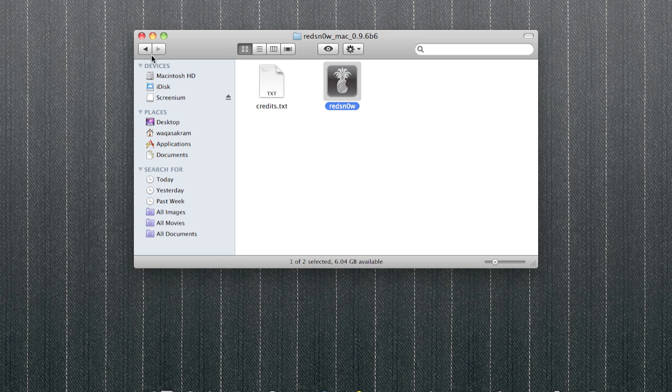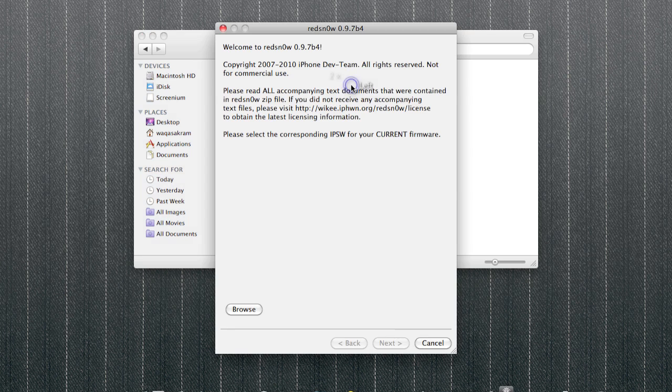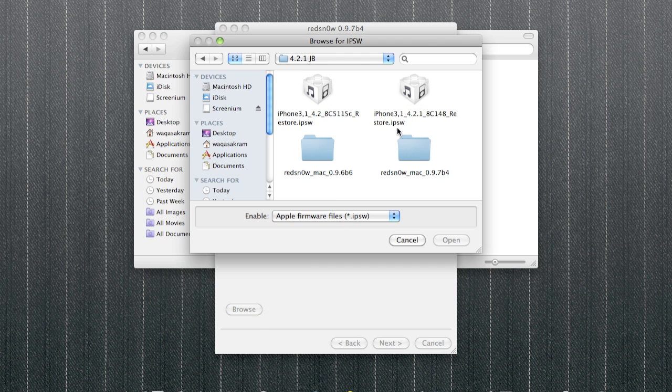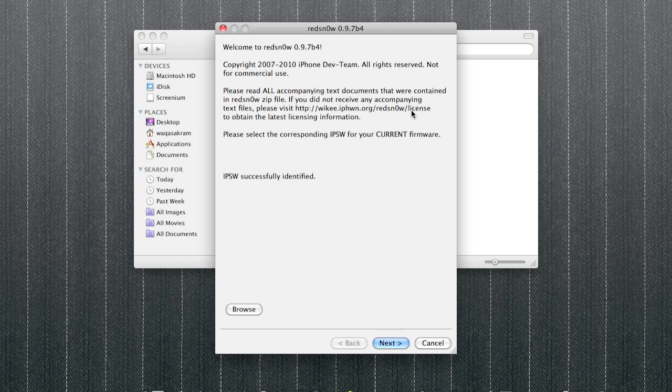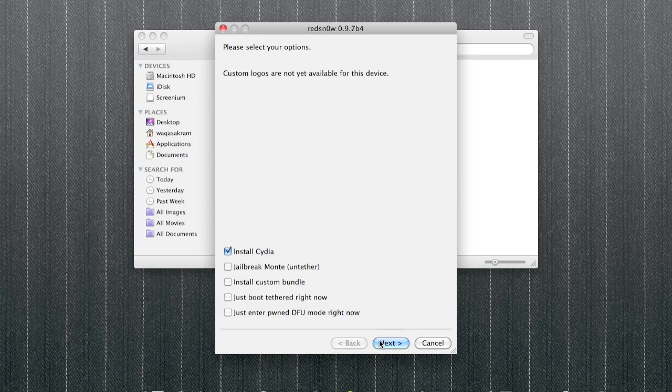Now we want to move on to the latest untethered jailbreak — RedSn0w 0.9.7. This is the new version. Again, find the firmware, let it do its thing. It's found it and it's going to prepare for the jailbreak. You've already got Cydia installed, so you're not going to lose any of your music, apps, pictures, or any data — it's basically an update from the previous RedSn0w.